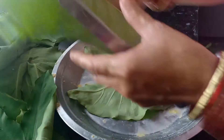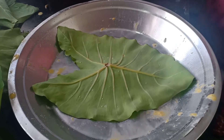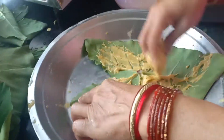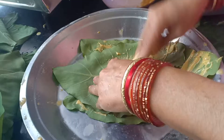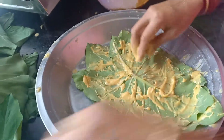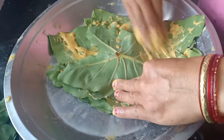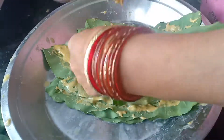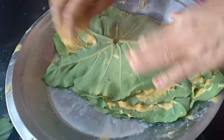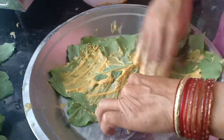Now we will add this batter to the bottom of the pot. Before that, we add the sticks on top of the pot. Now we have some banana leaves — we will roll these arvi leaves. This way we will spread some batter. If you cut these seeds, it means you don't want to keep them. The seeds are not cut in the spring, but in the spring the seeds are cut.